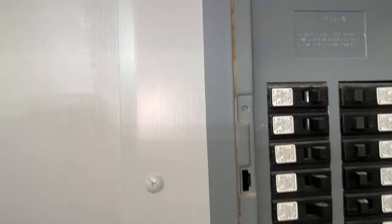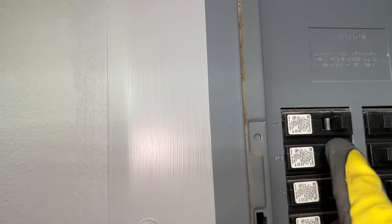Whenever you're working on power in your home, especially when you're working with outlets and switches, make sure you cut off your breaker.